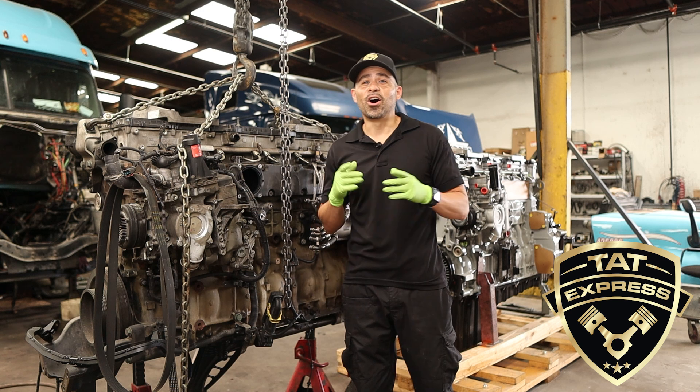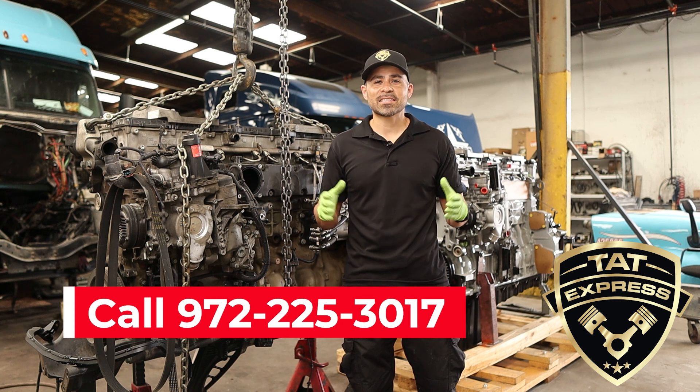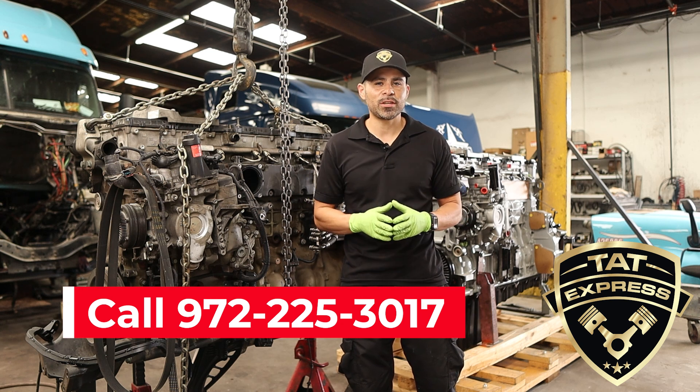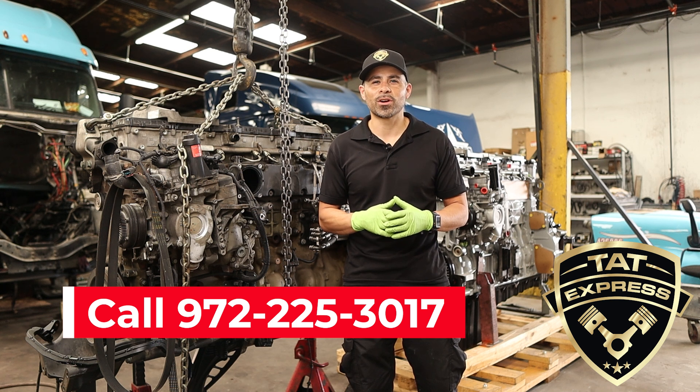I hope this video was helpful. Be sure to leave your comments below, and if you would like to schedule an appointment to get your DD15 worked on, you can call us at 972-225-3017.